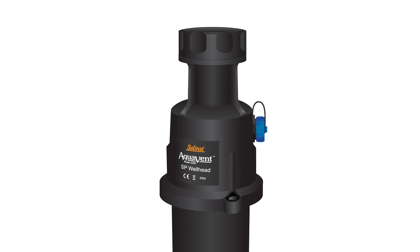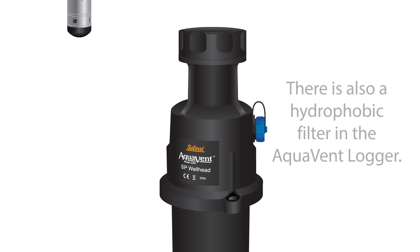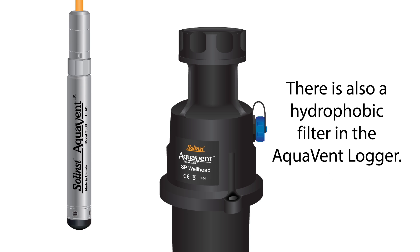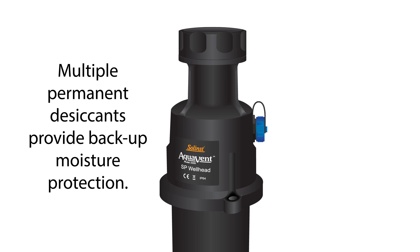To block moisture from entering the vented system, the wellhead contains a built-in hydrophobic filter. There is also a hydrophobic filter in the Aquavent logger. For backup moisture protection, the Aquavent wellhead and logger contain multiple permanent desiccants.